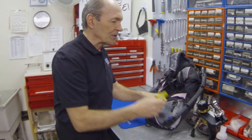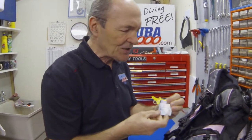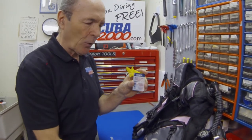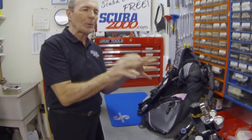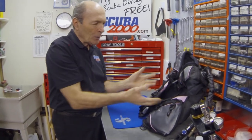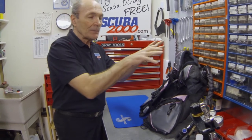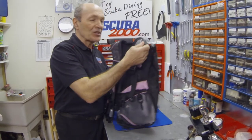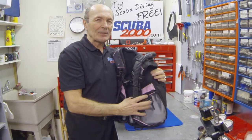One more thing you can do as a diver during this cleaning is use a product called BC Life. It comes in small single-use quarter-ounce packets or you can buy a whole bottle — you don't need much. Put a little bit inside the BC during that second rinse and shake it all around so it spreads through the whole inside. It gets rid of salt and any calcium deposits, and it has silicone conditioner to keep the inside of the BC working really well and in nice shape. Do that, take care of your extensive and very important BC, and it will always be ready to serve you.